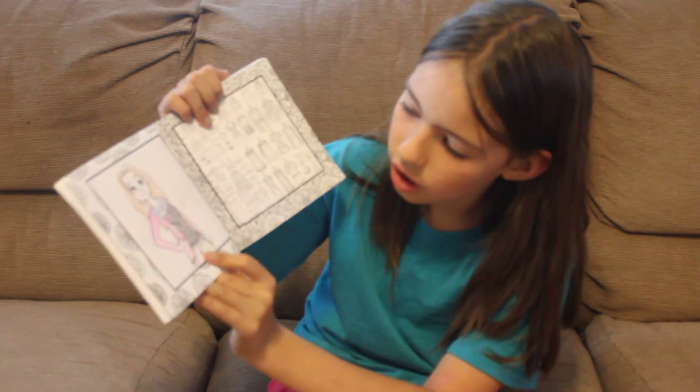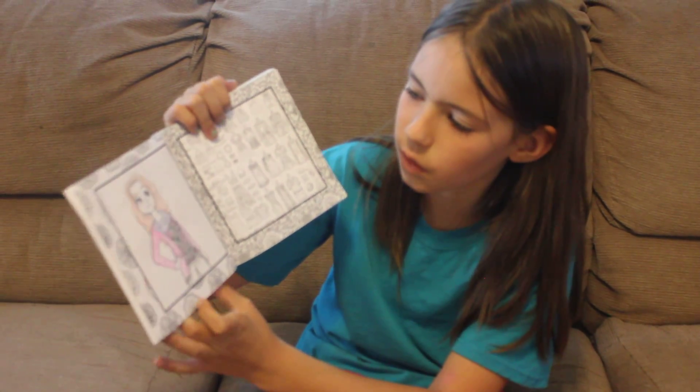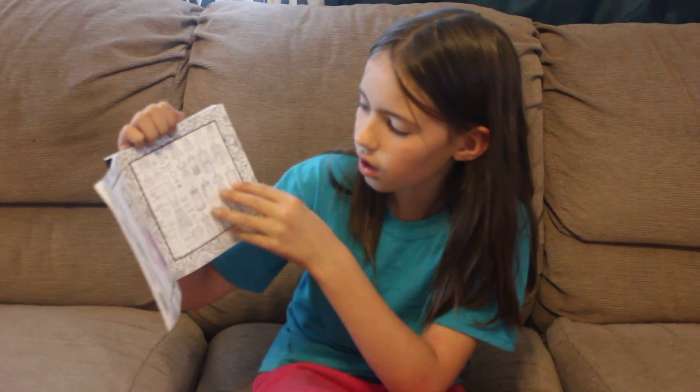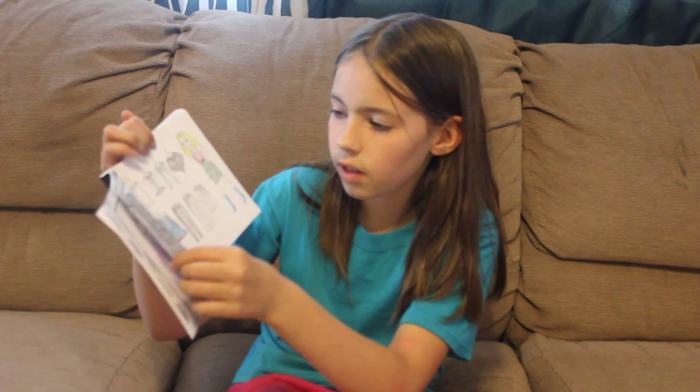And then there's this girl, which you can color however you want. And then there's these clothes too. And it's really fun to color.